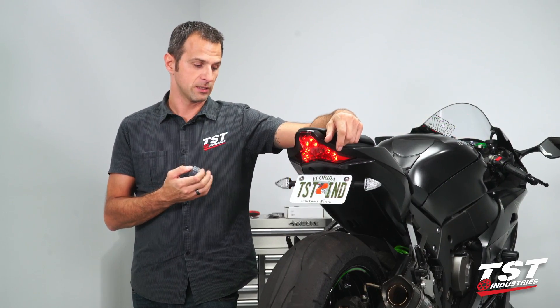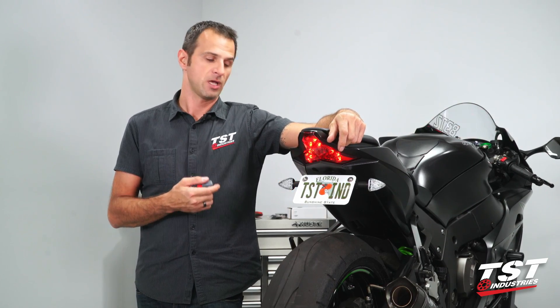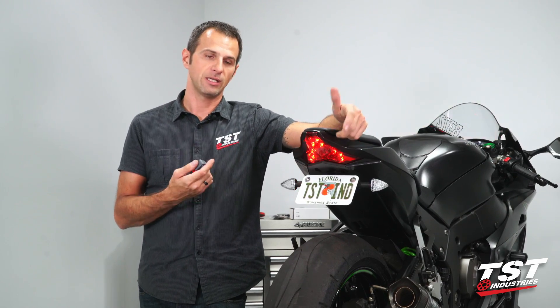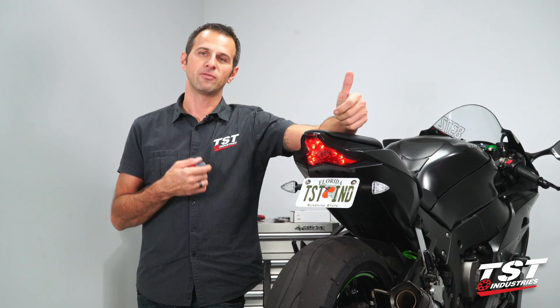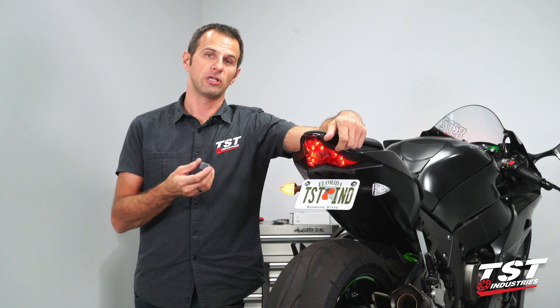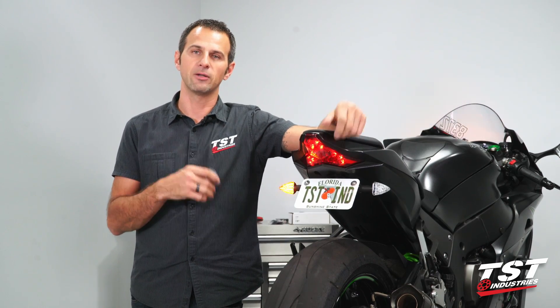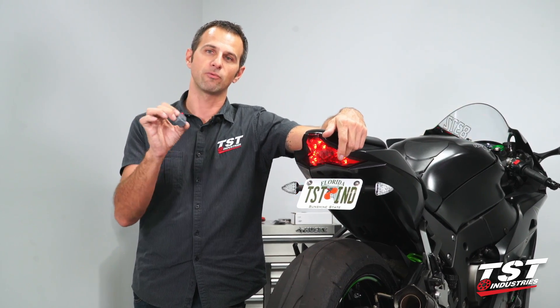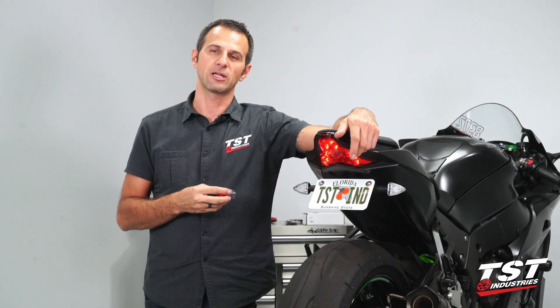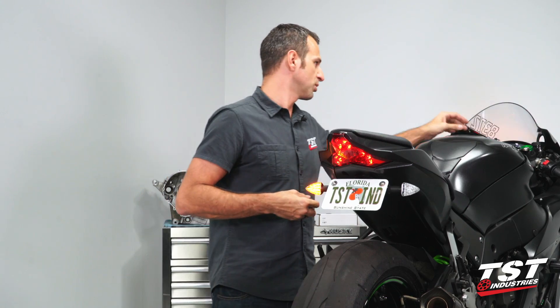As you can see, we've replaced the OEM signals on this bike with our LED signals and now they're in hyperflash. Any time you change your OEM signals to LED type lamps, you will have a significantly faster flash rate because of how the signaling system on these bikes is designed.